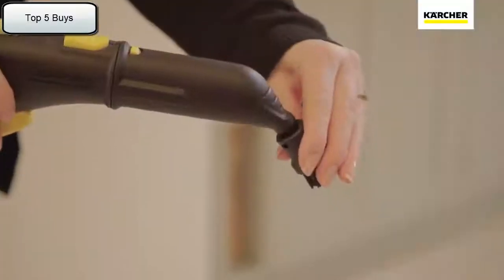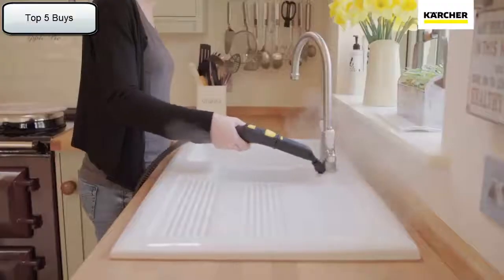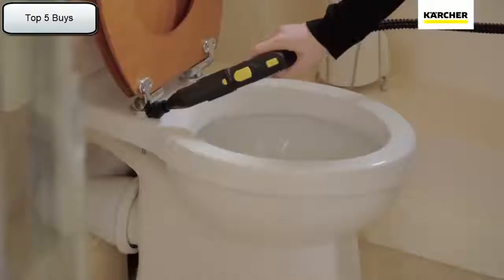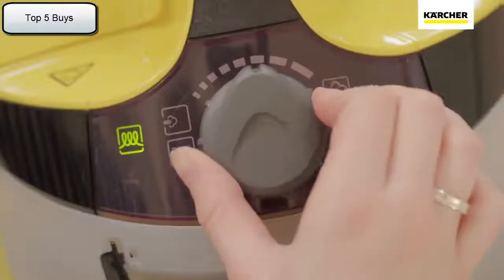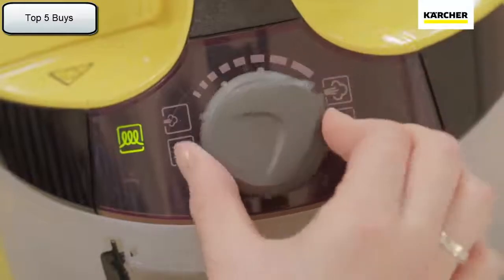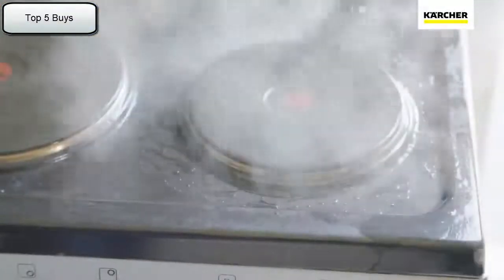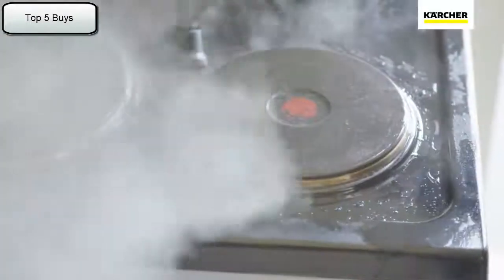The detail nozzle and brush lets you complete the job by getting to all those difficult, hard to clean places where grime and lime scale builds up. A simple turn of the dial and the added vapo hydro function allows you to remove even the most stubborn dirt by including a blast of hot water.